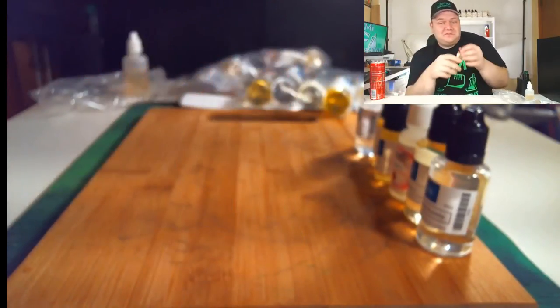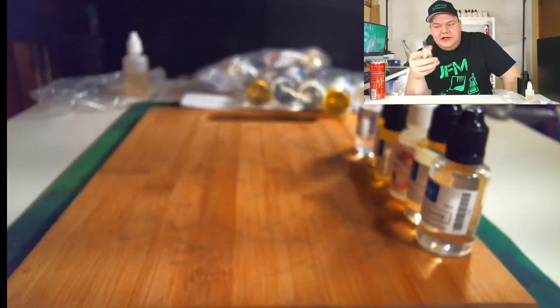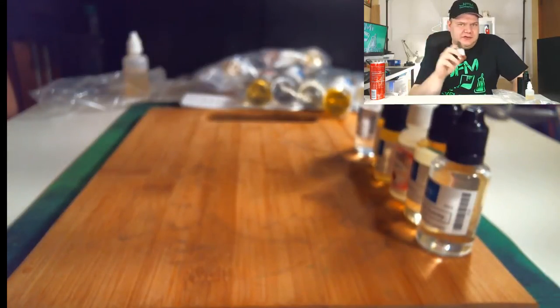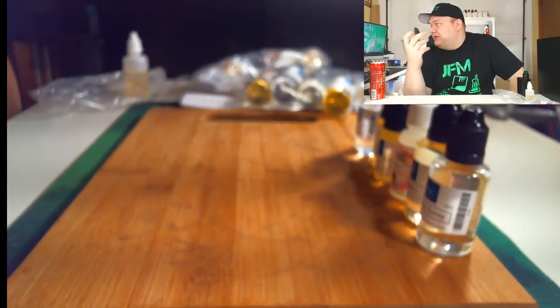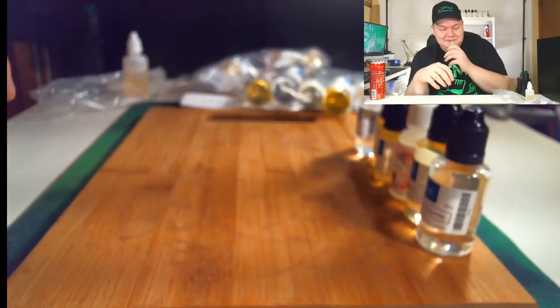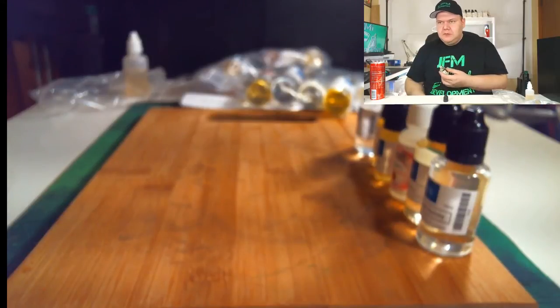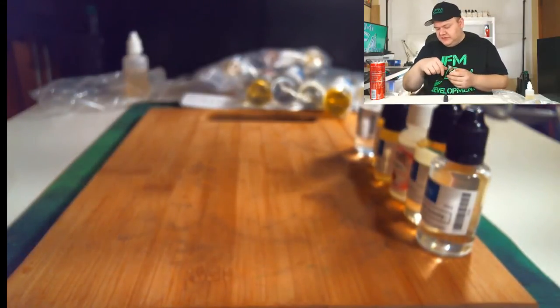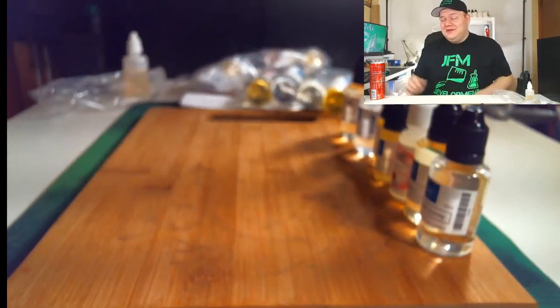Next up is Capella Vanilla Bean Ice Cream. I have Flavor West and TFA Vanilla Bean Ice Cream, but I've been hearing a lot about Capella's version and how it's thicker and creamier, so I really want to give it a shot. I'm really excited for this one. Let's give it a little smell and try it out. Wow, that one's good! I like to try them side by side to compare the differences — we got a lot of flavors to work with, it's gonna be fun.